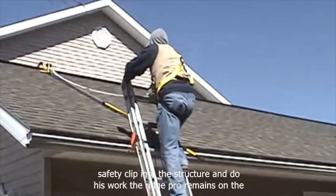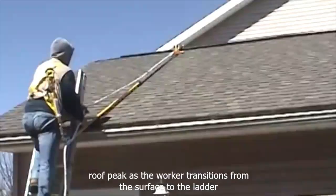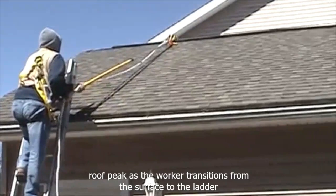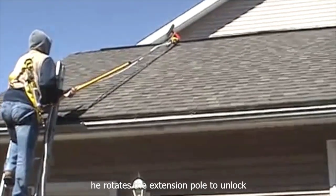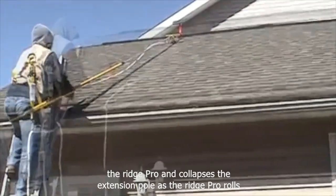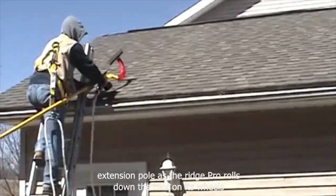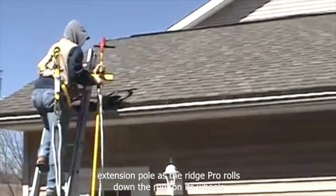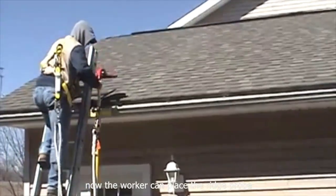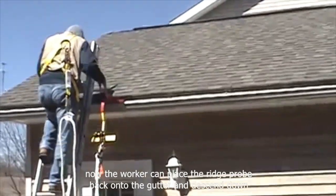The RidgePro remains on the roof peak as the worker transitions from the surface back to the ladder. He rotates the extension pole to unlock the RidgePro and collapses the extension pole as the RidgePro rolls down the roof on its wheels. The worker can then place the RidgePro back onto the gutter and descend down the ladder.